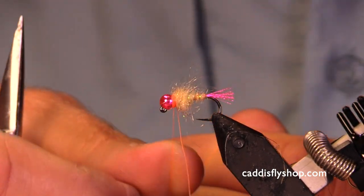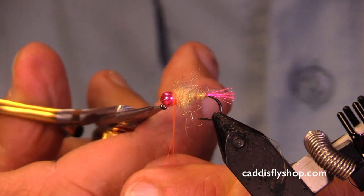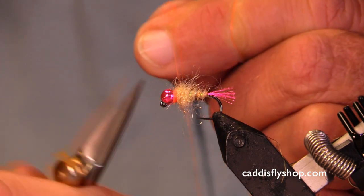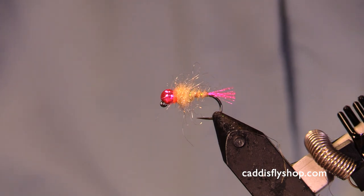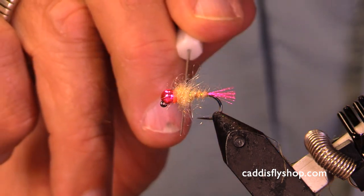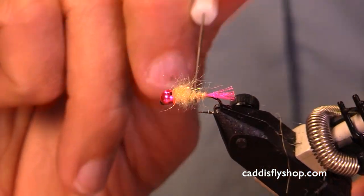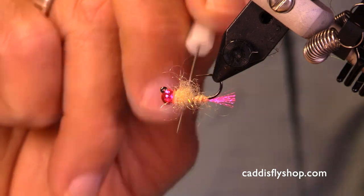What we've got here is a kind of a cream colored nymph. I'm gonna pick out that thorax a little bit. We've got a hot spot in the back of the fly, a hot spot in the front. We've got a lot of sparkle, and we're gonna have a little bit of movement, a little bit of wiggle.